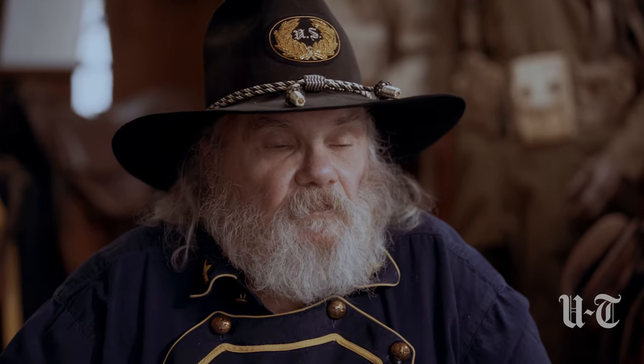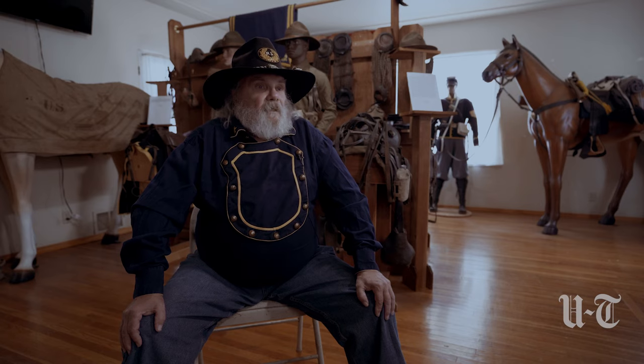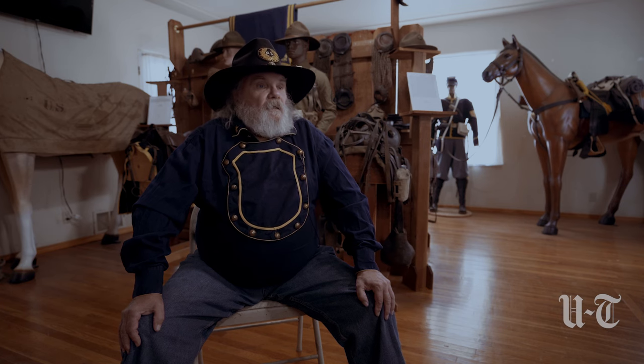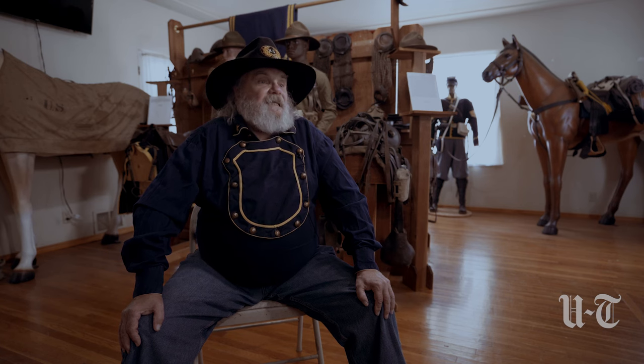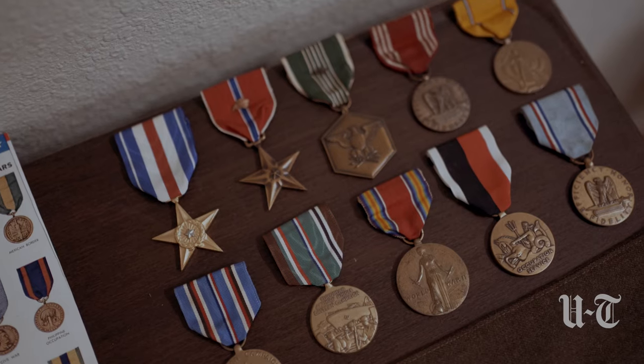Throughout history, the Buffalo Soldiers have been known for their bravery in engaging the enemy. Through the Indian Wars, Buffalo Soldiers have received the Medal of Honor, all the way through World War II. As a matter of fact, the famous Tuskegee Airmen are considered Buffalo Soldiers because it was an all-Black unit. You can see the record they have in terms of heroism, courage, and their will to fight.